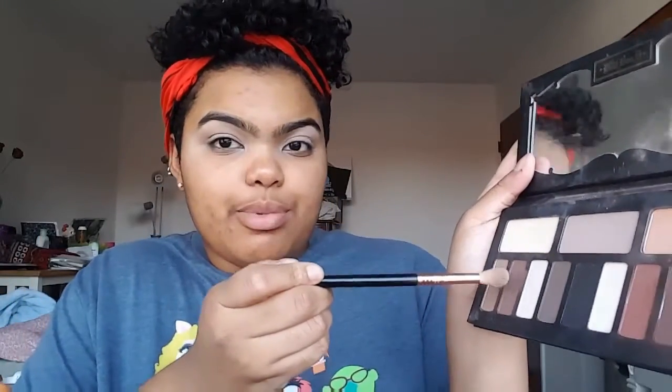I think we can darken the crease up just a little bit more. I'm going to take a tiny bit of this cool brown color right here and just darken up my crease with that just a tiny bit. Looking better - I like that a lot more.